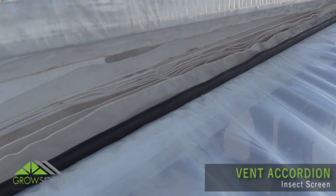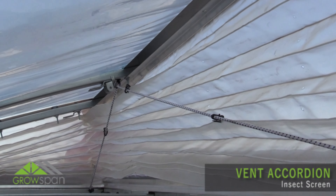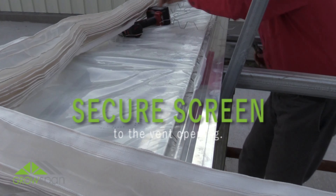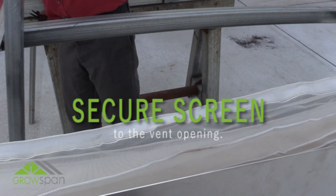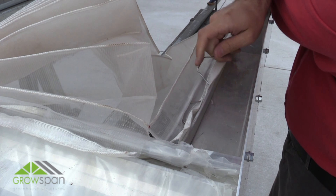This video is the second of two videos that show how to install a cream house vent accordion insect screen. First, place the preformed accordion vent screen onto the vent opening. Square the corner of the screen with the corner of the vent opening.